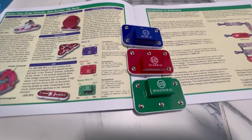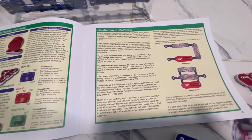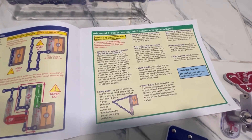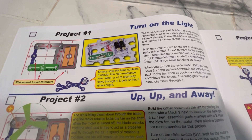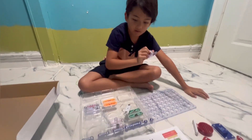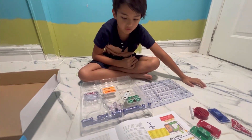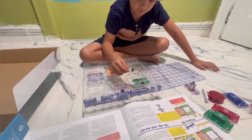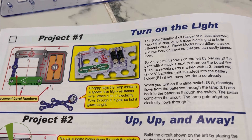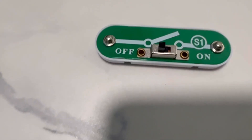Now we're preparing the parts that we need for the first project. The first project is 'Turn on the Light,' project number one. There's a short instruction on project number one in the manual, and it lists the following parts that you need.